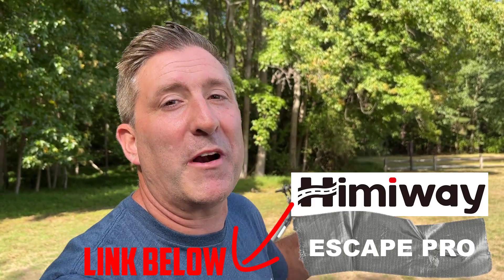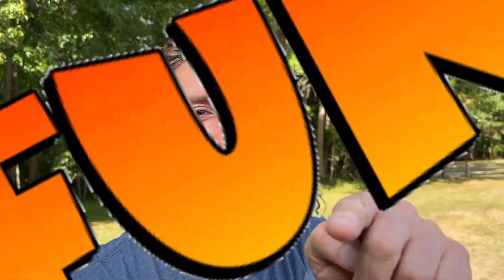Welcome back everybody. My name is Andrew, and this is Kite Army. I know what you're thinking — it was only a matter of time until we saw an e-bike on this channel. Today is the big day. These things are catching on like wildfire, and there's a really good reason why. Number one, they're fun to ride. Number two, they're cheaper to operate than cars. This is the Himiway Escape, and we're going to check out this bike today and have fun.